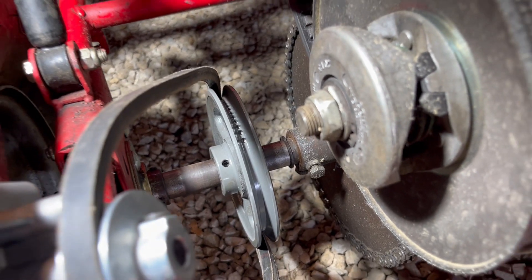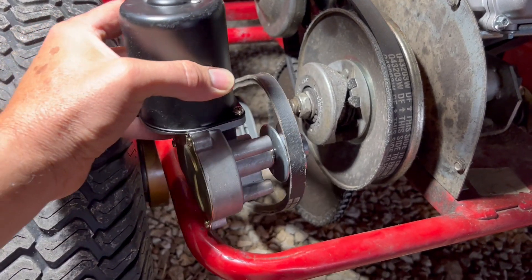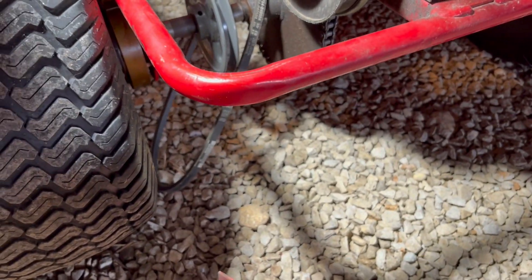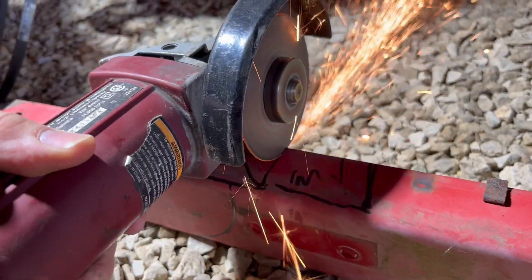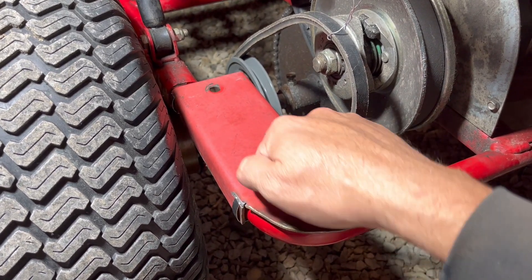Now we have our pulley installed on the axle, and we need to mount the motor to pull on that — we can put it maybe right about here. So I'll make a little platform that goes right there with this beam. Here's our platform all done, mounted in with hose clamps.